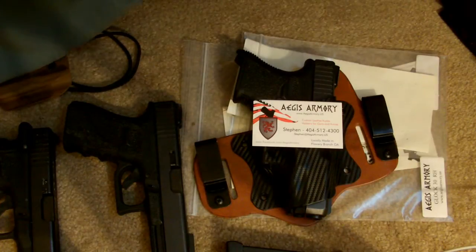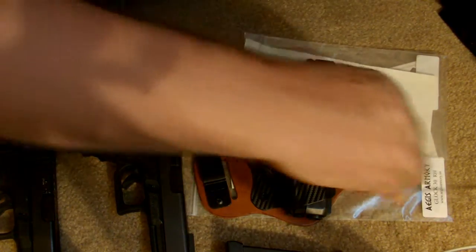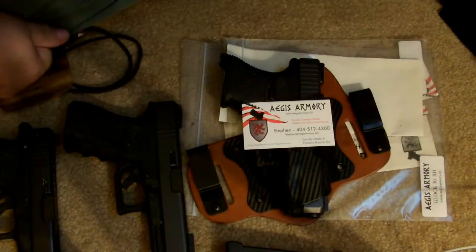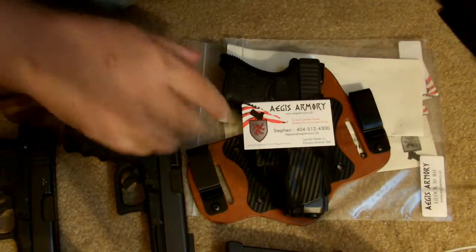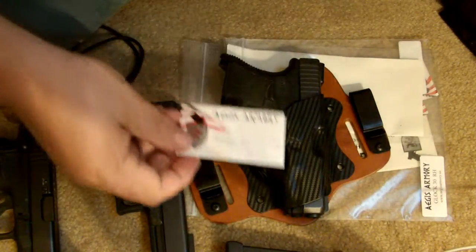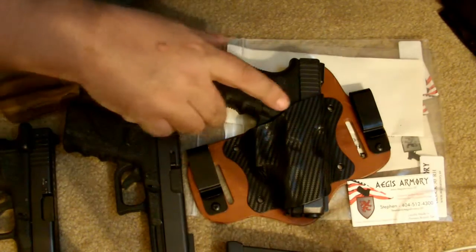He said if there are any problems, contact him first. After receiving the product, they claim the Shield is comfortable from day one. I look at a lot of different holsters and I'm always trying to find one I'm very comfortable with — I'm a big fan of hybrid holsters.